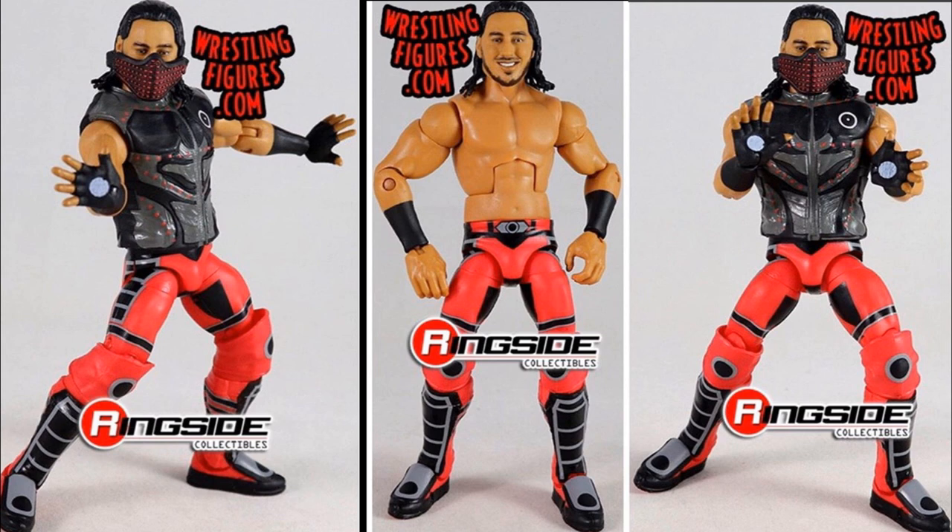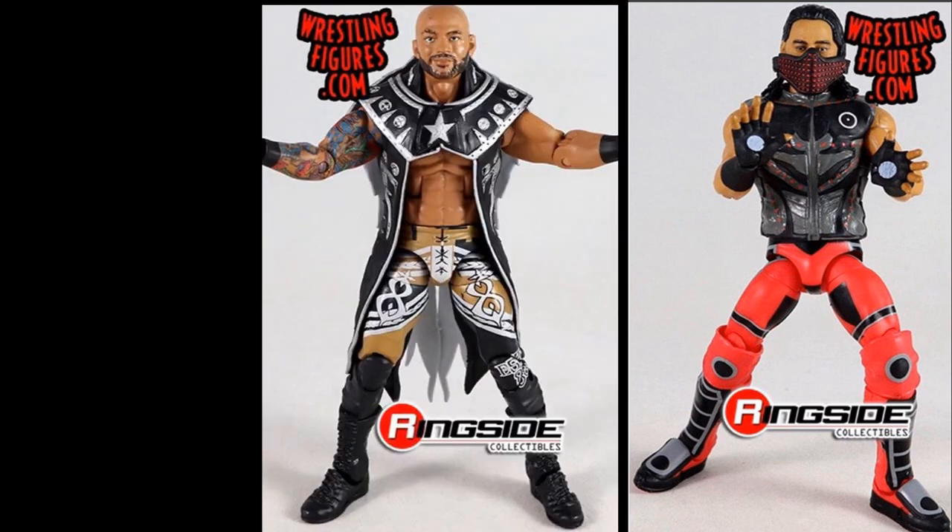That is all the images I have to show you — Ricochet and Mustafa Ali. This morning I uploaded figures that are going to be seen at Comic-Con, and we'll definitely be seeing these there too. I'm sure we're going to see other epic things as well, and I can't wait to see what else we get.